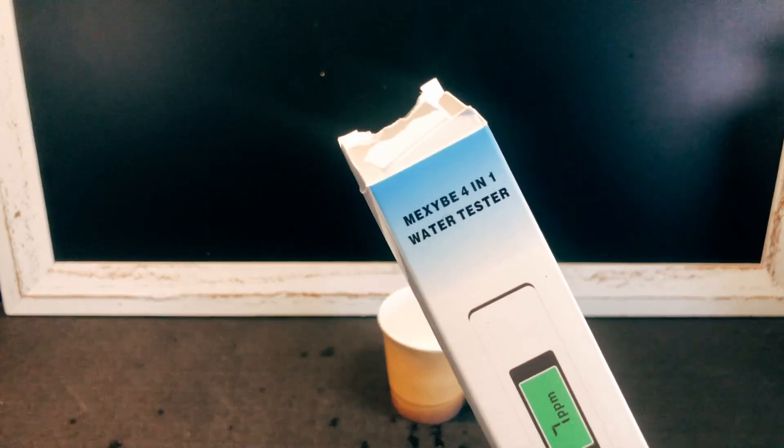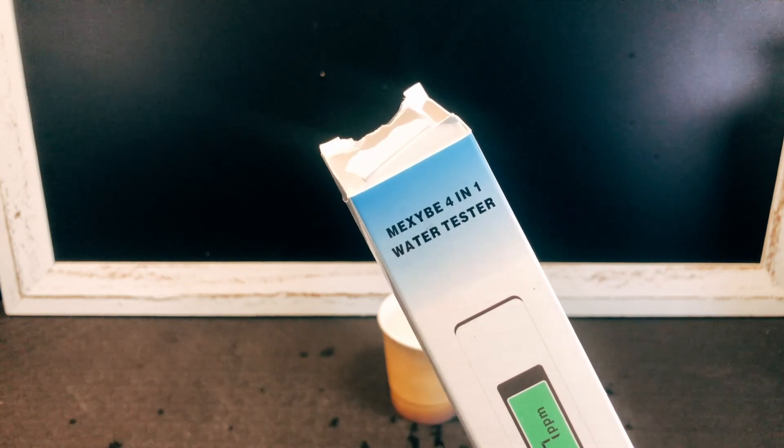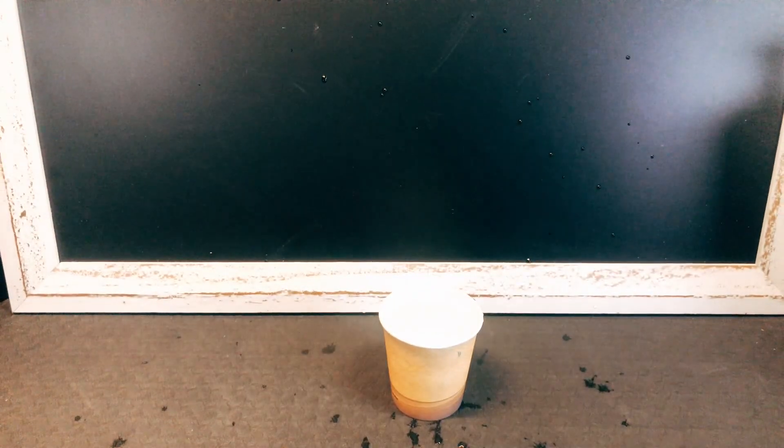There's going to be a lot of editing in this one, boys. Mixeeb four-in-one water tester — one.